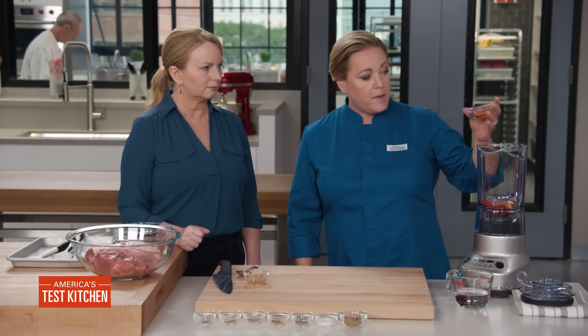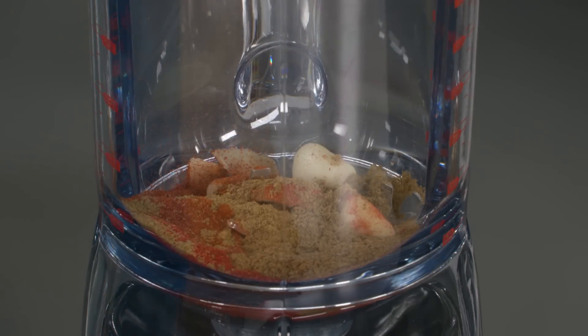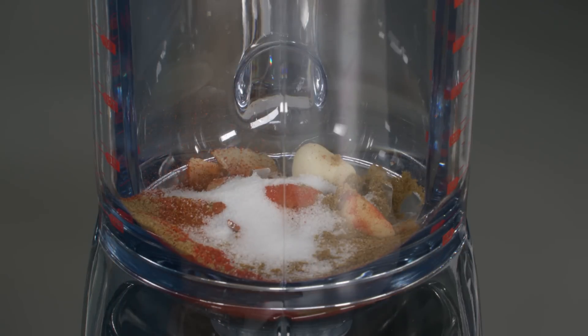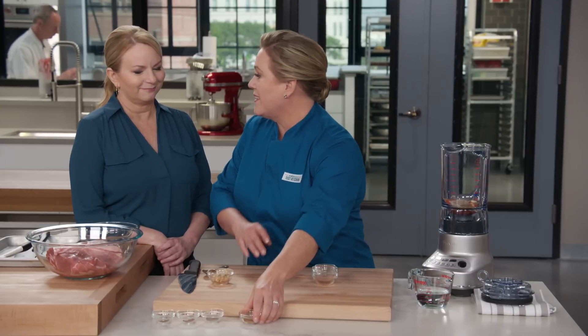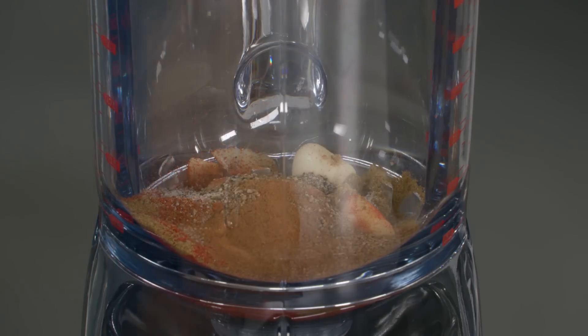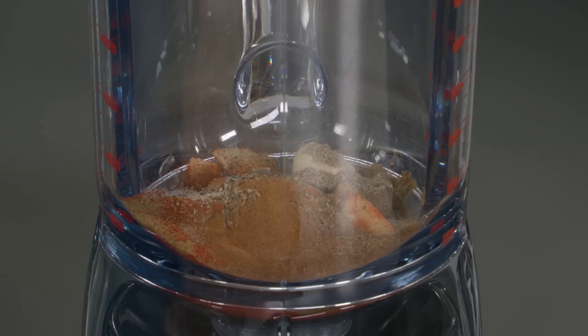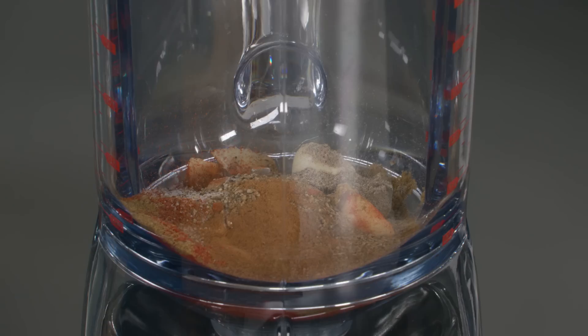Next up: a tablespoon of paprika, a tablespoon of ground cumin, two teaspoons of table salt, and a teaspoon of black pepper. Now we're into the little spices that add nuance — half a teaspoon of ground cinnamon, half a teaspoon of cardamom, a quarter teaspoon of ground clove, and a quarter teaspoon of ground nutmeg. That's it for spices — notably leaving out anything too spicy. If you like heat, you could add some cayenne.